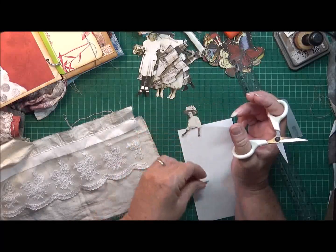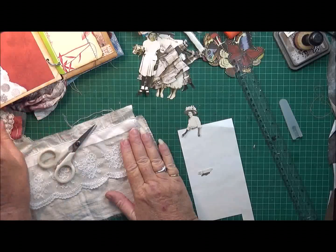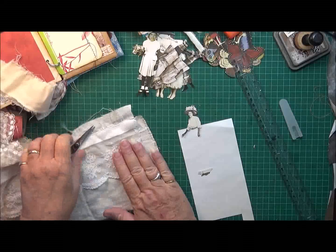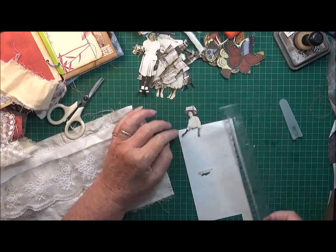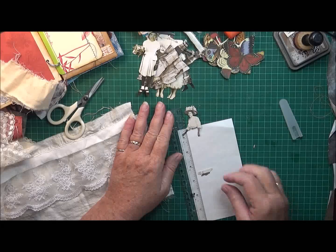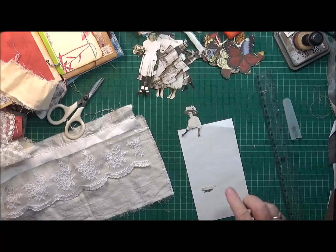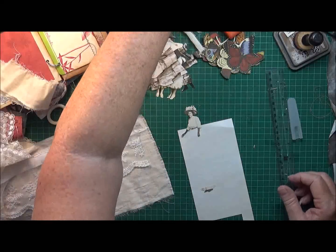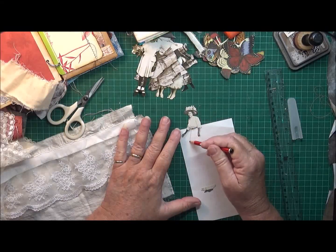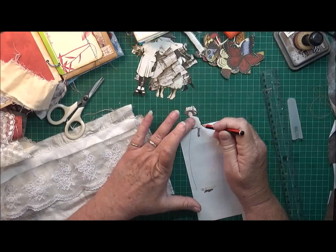We have her feet down here. I've got some fabric here that I thought I might use, or some calico, but I think I'll use this one first. I can't make her any higher than six inches, so I can bring her feet down to about there, and I'm just going to do a rough sketch of this on a piece of paper.